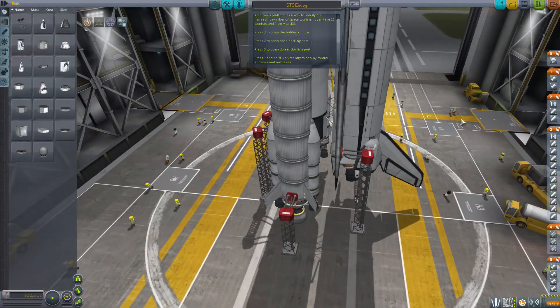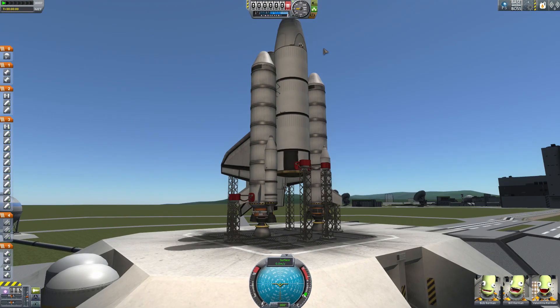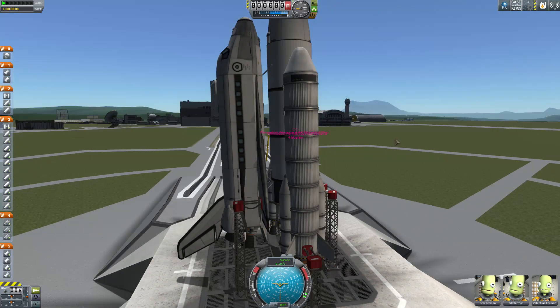Let's go ahead and try giving this a launch and hope for the best. It's a clear sky today. I took out the environmental visual enhancements because I was having some crashes and someone told me that might be causing them.